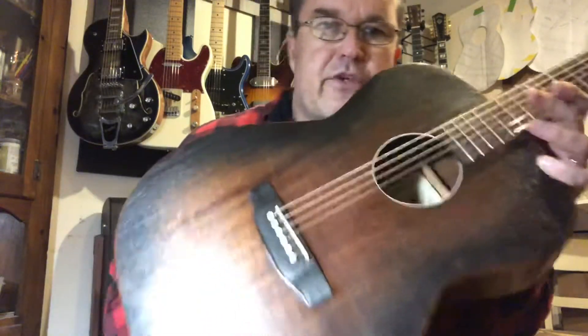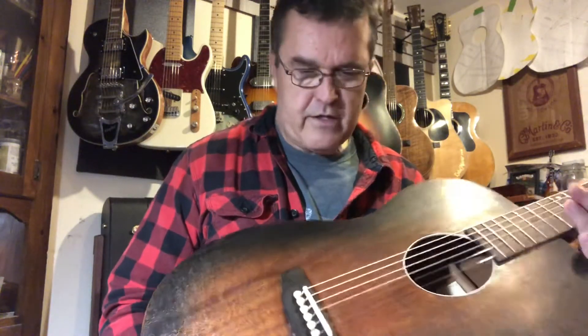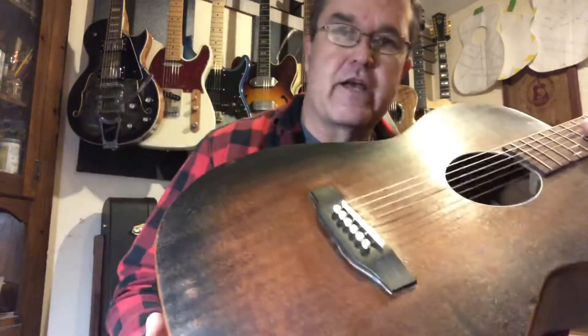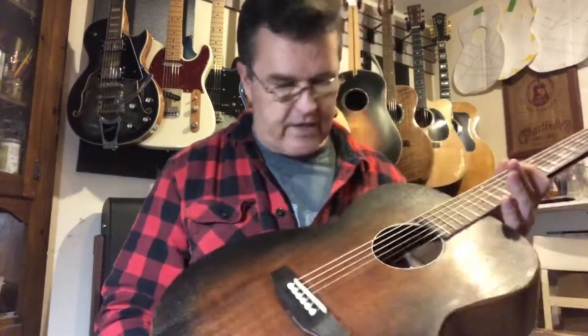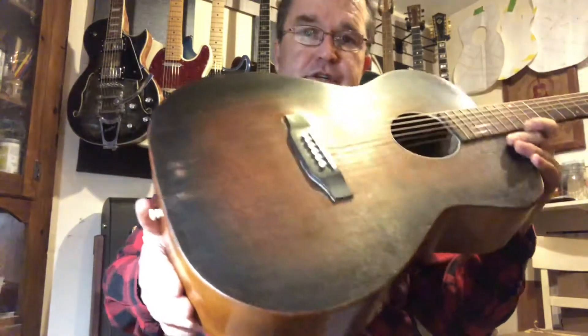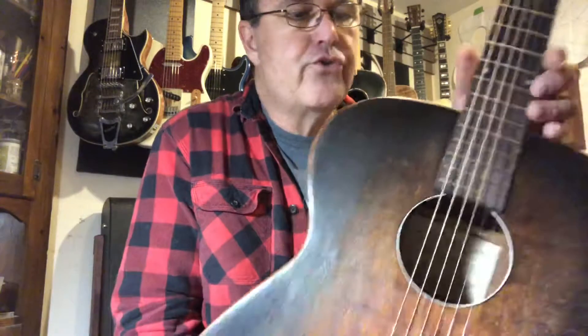Anyway, I'll have it up on my Reverb store pretty soon. This is just sort of the unveiling — I just finished it up and I'm going to let it sit for a bit to make sure everything is settling in right. It's got a lot of saddle left on it, so plenty of room if the neck starts to bend up like these old poplar necks will — you can always lower the saddle and keep bringing it down because it just had a neck reset. I think it's kind of a one-of-a-kind. It's sort of a Streetmaster-ish look. It definitely has some wear and tear and patina on it, but I like to call that mojo.